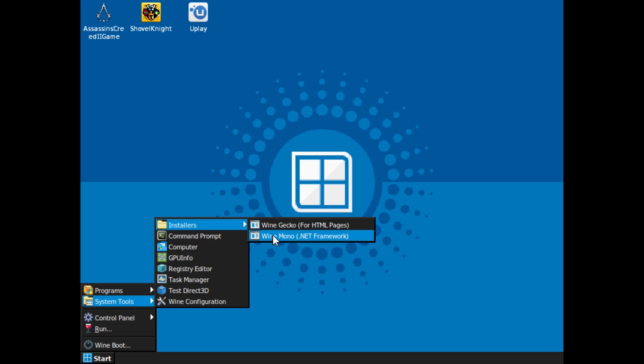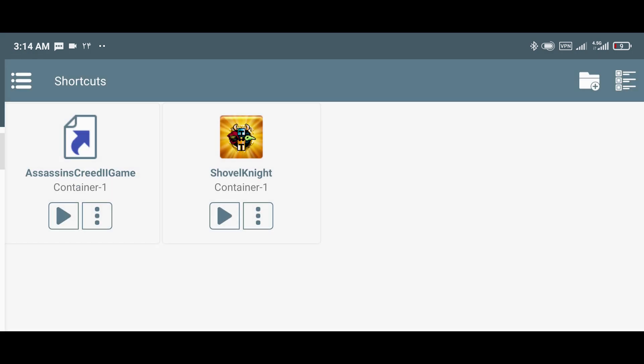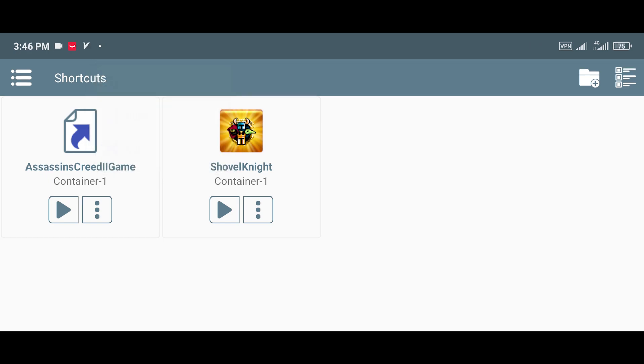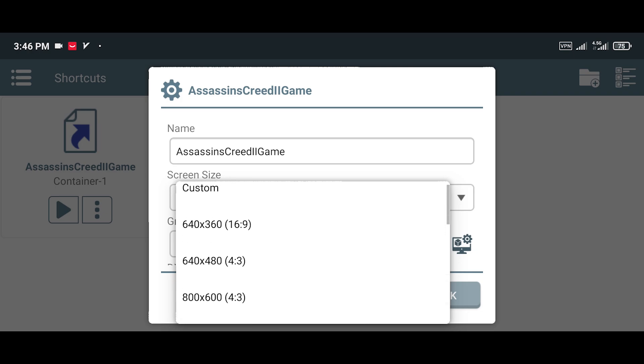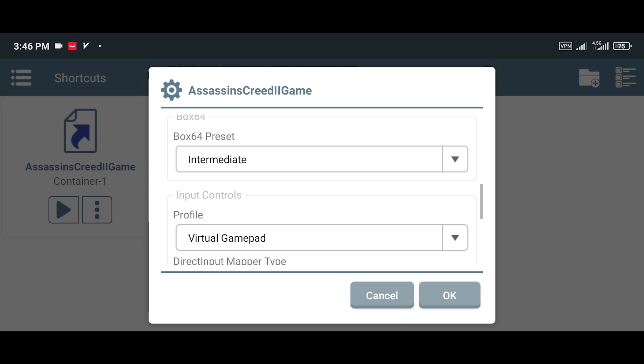Once you've finished, exit the container. Then tap the menu icon and head over to the Shortcuts tab — all your shortcuts should appear there, ready to go. And don't forget, you can tweak container settings individually for each game. For example, for Assassin's Creed 2, I prefer to lower the resolution to 640x360, set the Box64 preset to Intermediate for better compatibility, and select the Virtual Gamepad option for controls.